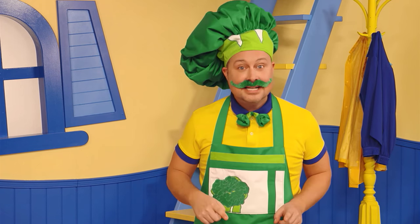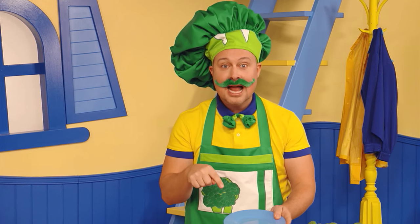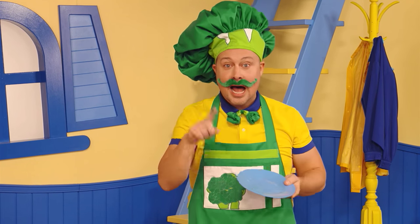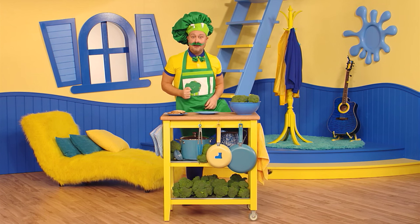First thing you do is you find a plate — I happen to have one right here! Now you take the plate and you put it on your head! No, no! I'm just joking! You take the plate and you put it like that. Just like that!